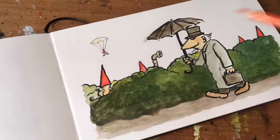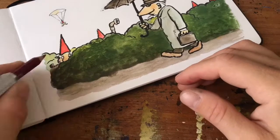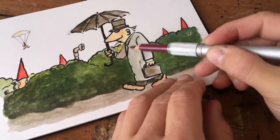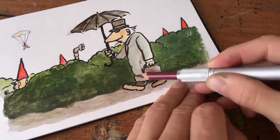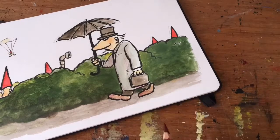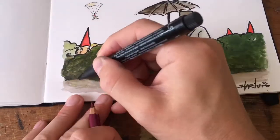Some days I take it a little bit more easy. Here I go in with some colored pencil to make some shadows and texture. I only use purple and a little bit of orange in the cheeks and on the nose of the gnome on the left there.